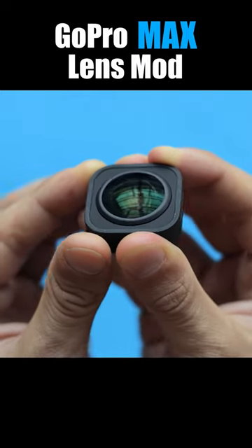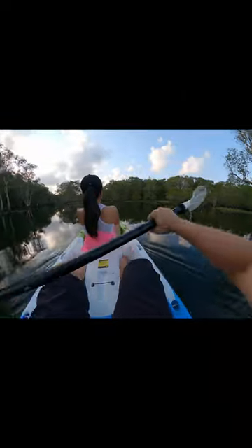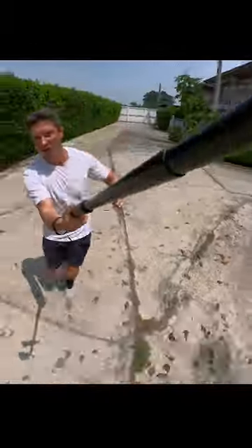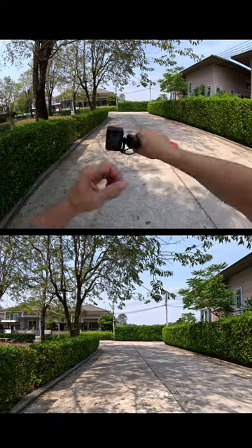GoPro Max Lens Mode is an optional accessory that offers enormous field of view and 360 degrees horizon lock. No matter how you move your camera, the horizon stays exactly the same, but GoPro 11 can do almost all of that out of the box.